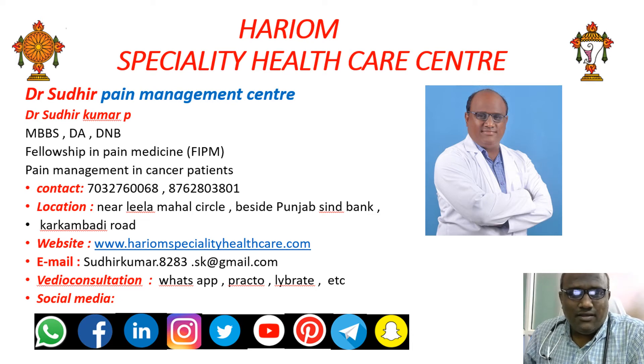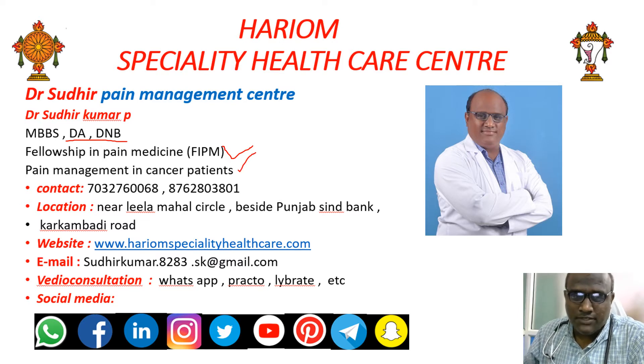Hello everyone. I am Dr. Sudhir, a pain management specialist at Haryon Specialty Health Care Center. I have done my Diploma in Anesthesia and DNB Anesthesia, and I have done a fellowship in pain management, including pain management for cancer pain patients.